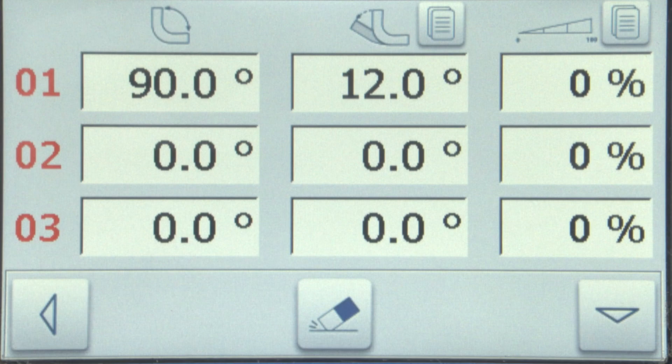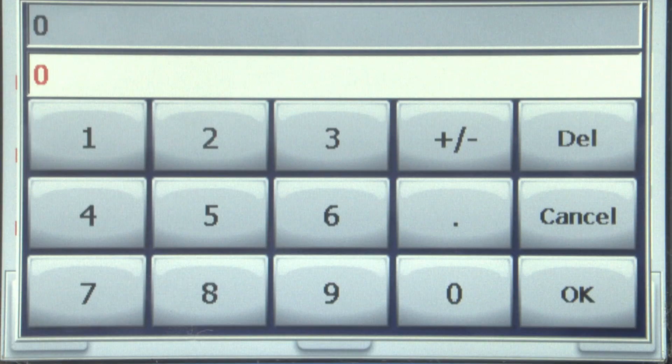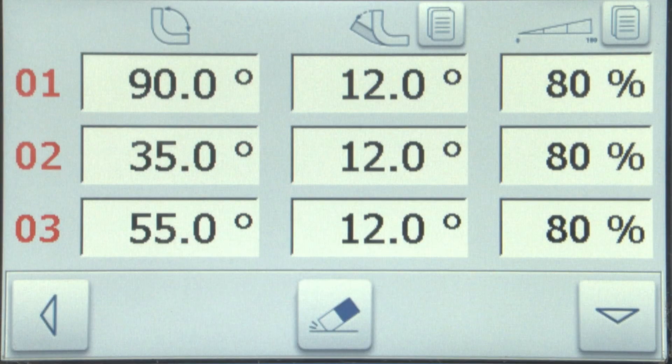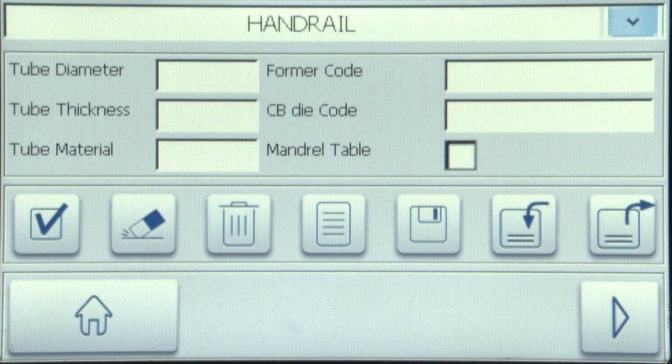Enter your desired bending speed. On typical bends, it will be about 80%. Now that we've completed the first bend data entry, fill in the rest of the data for bend 2 and 3. Press the save icon, followed by the paper icon, then press the checkmark.